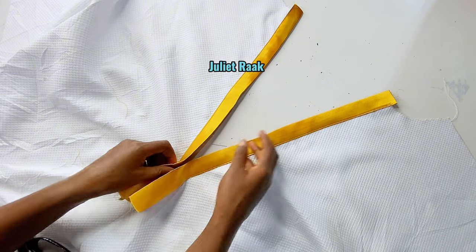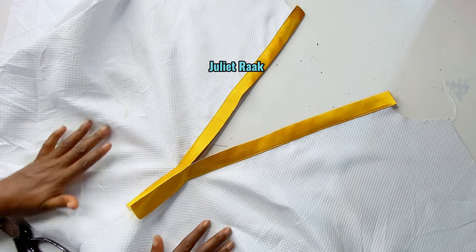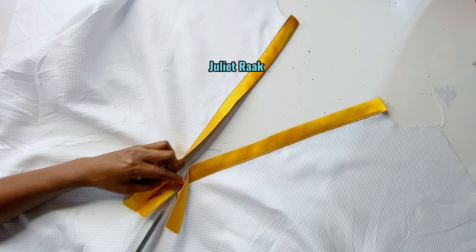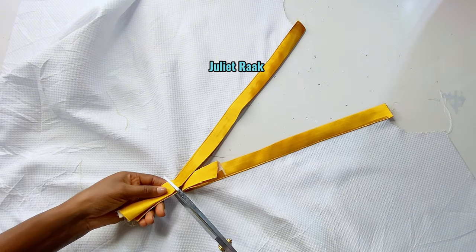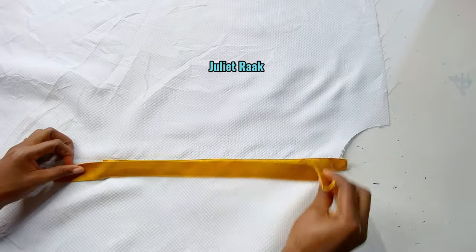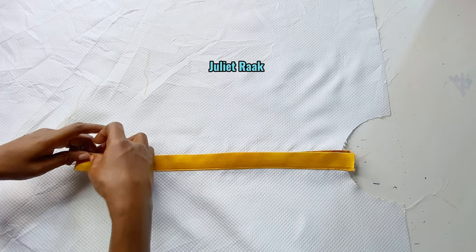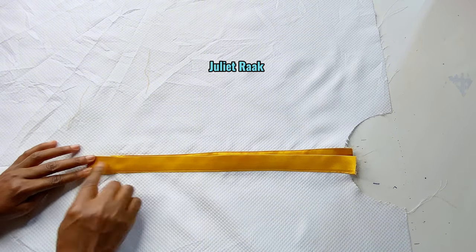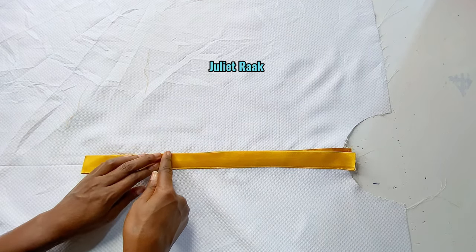I've ironed this, and the next thing I'm going to do is trim this part off — I'm going to separate and cut this one off. I'll fold this one in this way, then go back to my sewing machine to stop stitch it down, and then I'll stitch all the way.